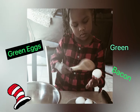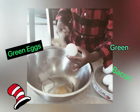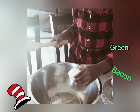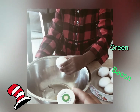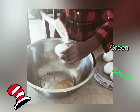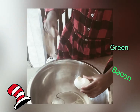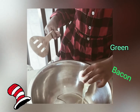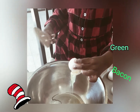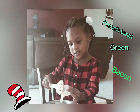So here's Jordan. We are cracking the eggs in the bowl, and one thing I forgot to mention is that we're gonna need green food coloring. You can go to your local grocery store and pick up some green food coloring, and that's gonna give us the color for our green eggs and ham and our green French toast. Here's Jordan — she's working really hard, she's cracking the eggs.